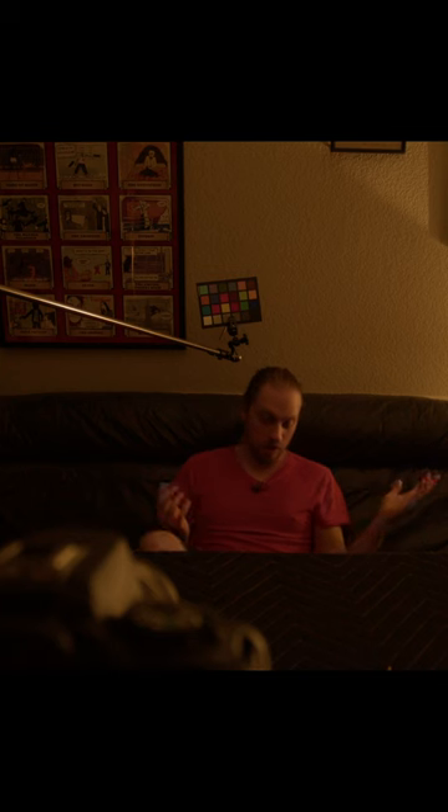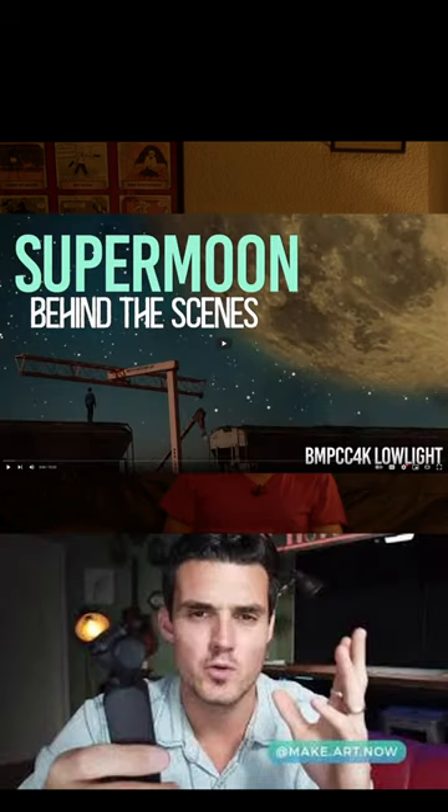Is the fact that you can't really see anybody going to be a problem? You can hedge your bets as much as you want. Joshio on Make Art Now did actually fantastic low light — he shot in the desert under a pale moonlight and it looks absolutely incredible. It looks alien.